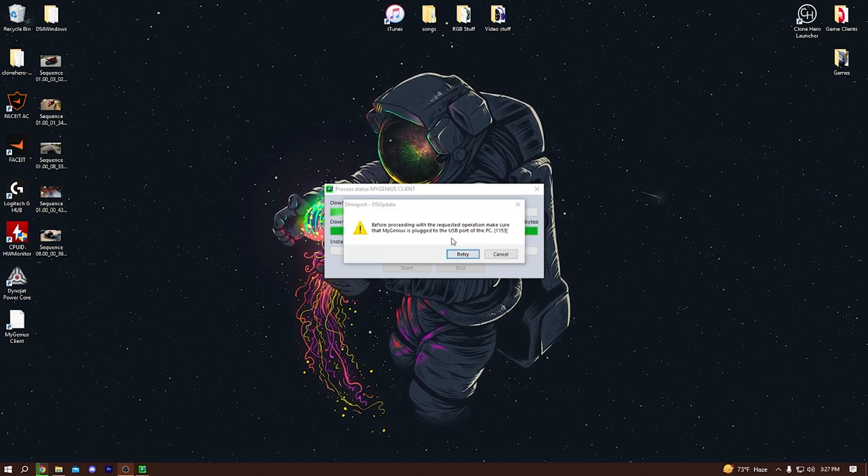It's going to ask you: before proceeding with this requested operation, please make sure that MyGenius is plugged into the USB port of the PC. So now you're going to take your handheld device — sorry if you hear my cat yelling in the background — and you're going to want to plug it in to the PC. Plug it in using the USB cable provided. Once it's plugged in, you hit Retry.